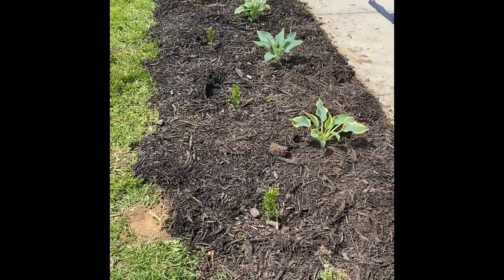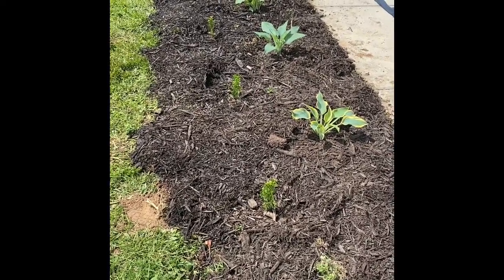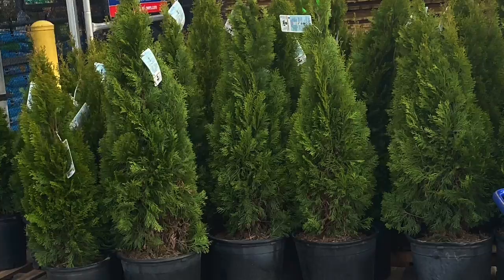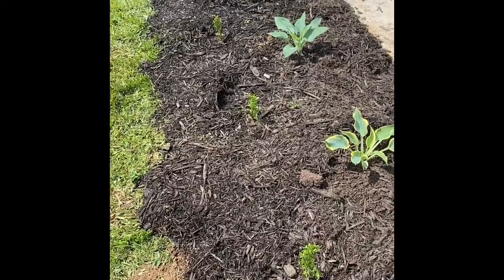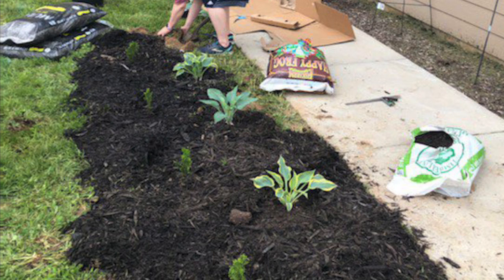It will take some time for the arborvitaes — the smaller plants you see there. They have a slow to moderate growth rate, but they will grow tall and skinny and give enough shade once they get bigger. The hostas don't like direct sun — they can burn very easily. If you'd like to follow along, please subscribe and like this video if you want to see more on this front yard project. Thanks for watching.